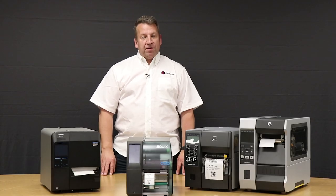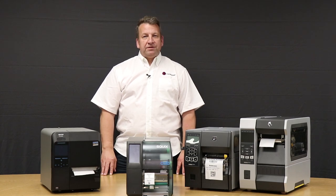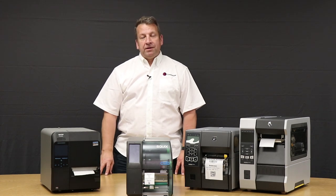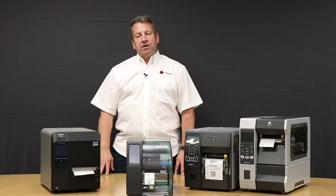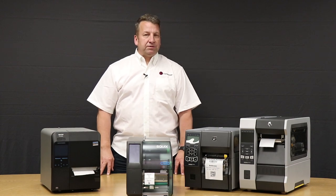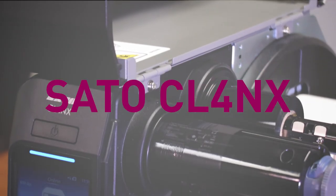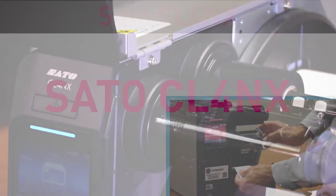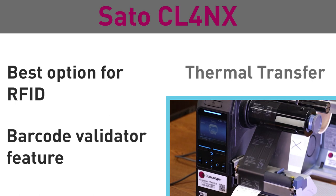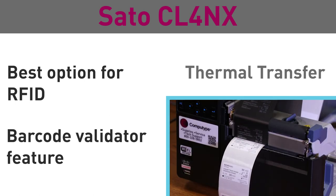If you're looking for an RFID solution, the Sato CL4NX is the printer I would recommend. It's a thermal transfer printer, but also has the ability to encode RFID chips. What I like about this printer is that it verifies that it can write to the chip before it even prints. This is a very solid industrial RFID printer.